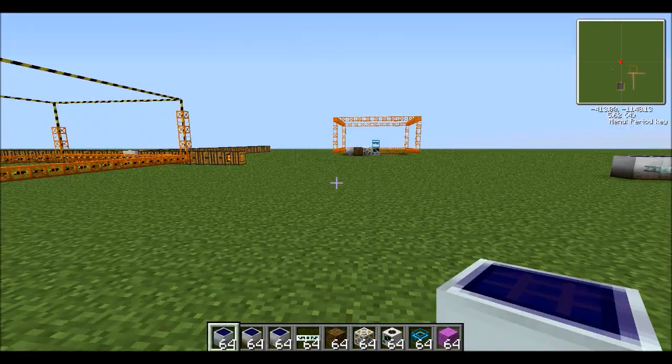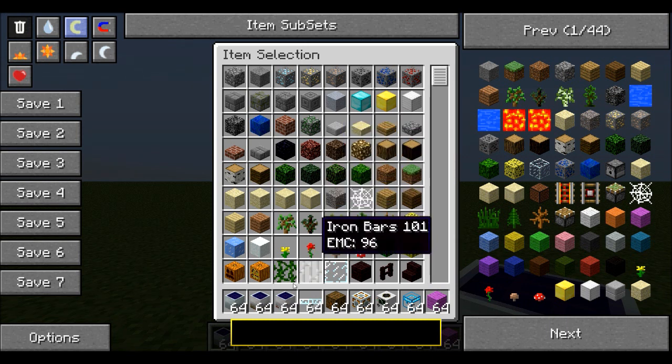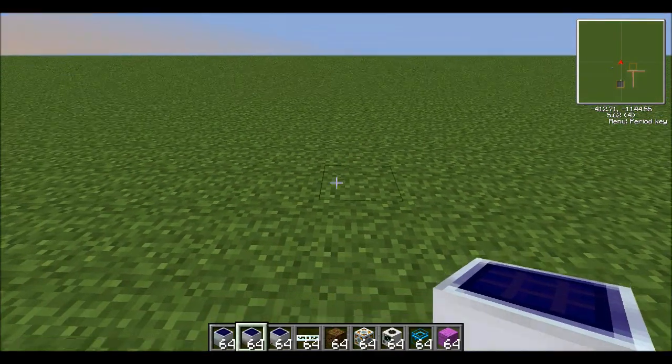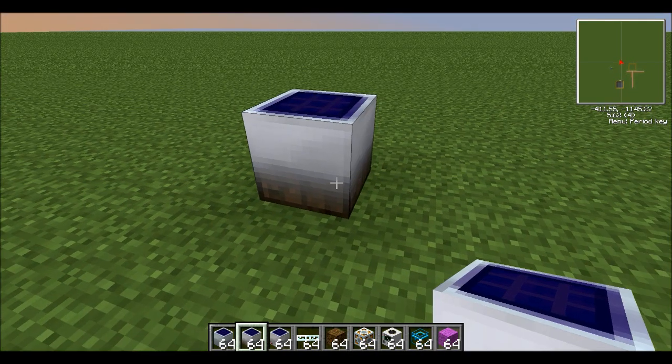I've made one over here. Let's do it again. So what you're going to need — the first bit is either a bunch of solar panels, a low voltage solar array, or a medium voltage solar array. Usually medium will do the job just fine, but you can put in a couple of low voltage ones.